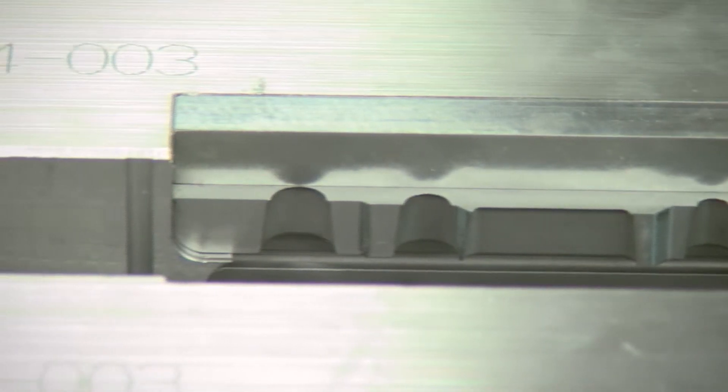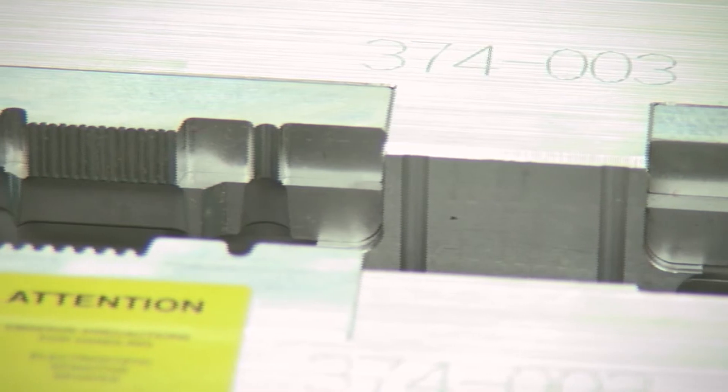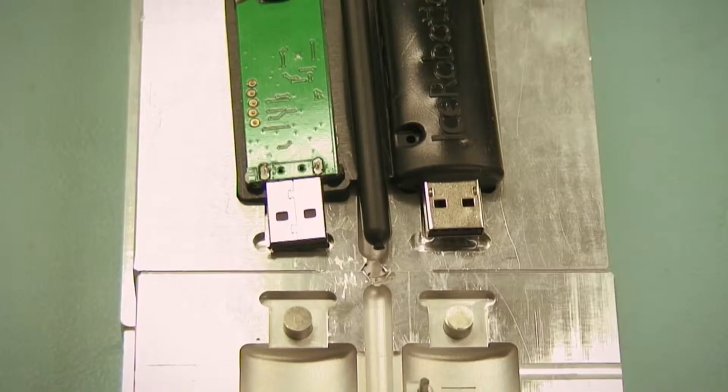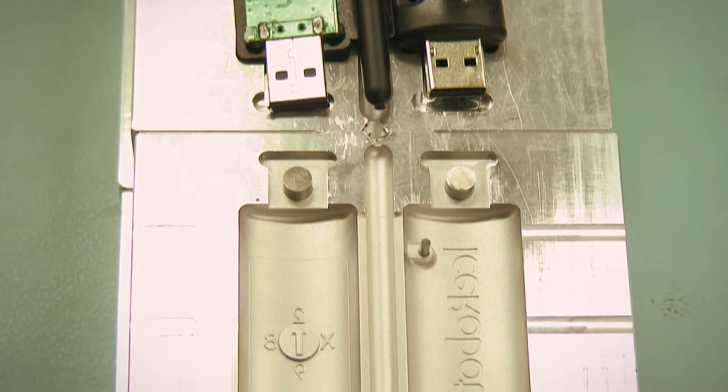The tooling is custom designed and is fully modelled in advance of the tool manufacture. The tools are manufactured from high-grade aluminium to reduce cost and give better thermal management. Logos and text can be laser-cut into the tooling to add company branding and product identification.